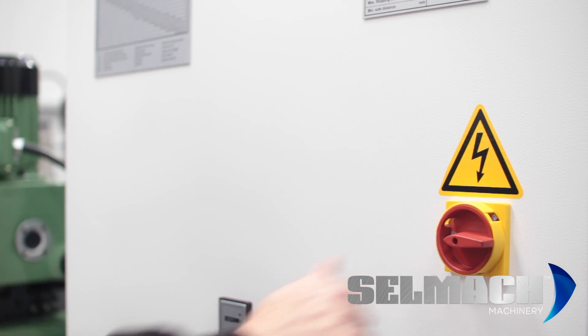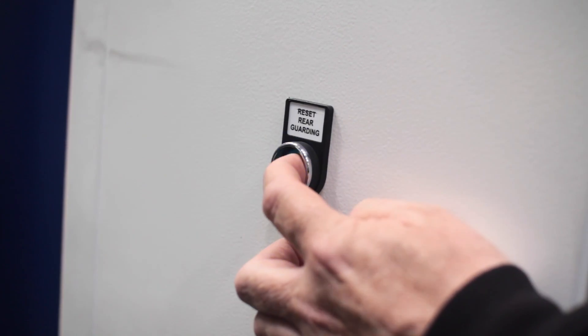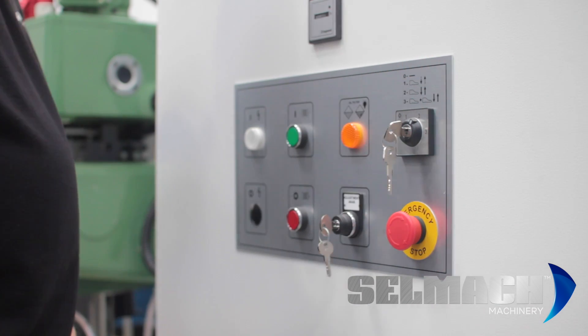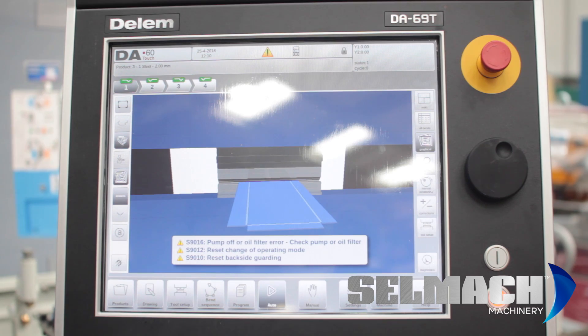So we turn on the isolator and wait for the screen to come on. We press the reset button at the rear. We need to make sure ACAS is at zero, and at the moment key position is number two, that the emergency stop is reset. And I will do a reset on the foot pedal.